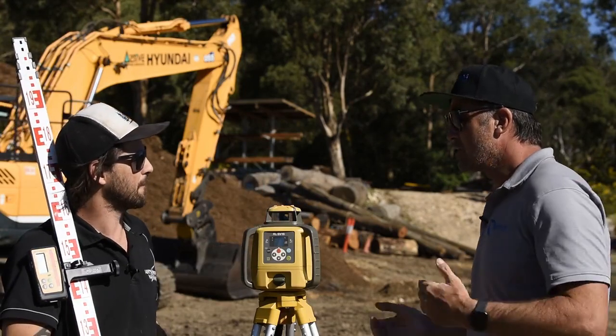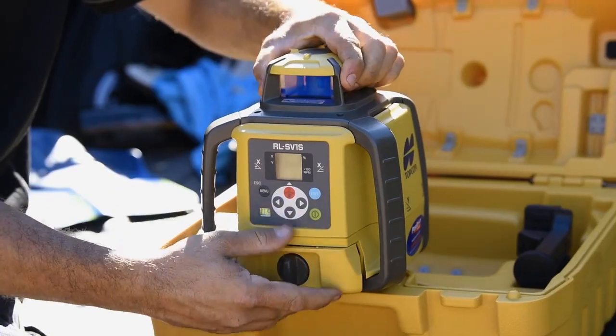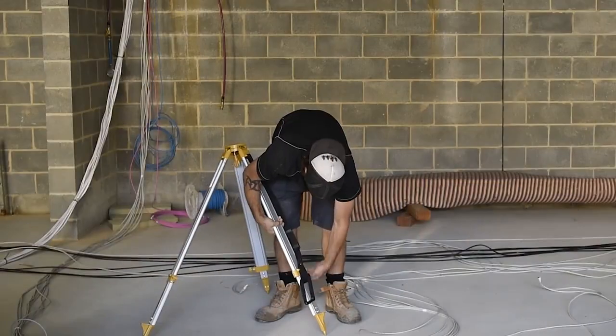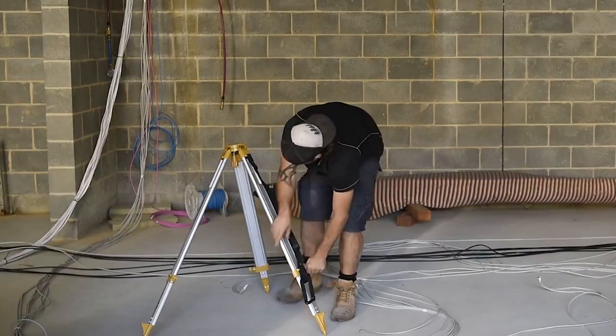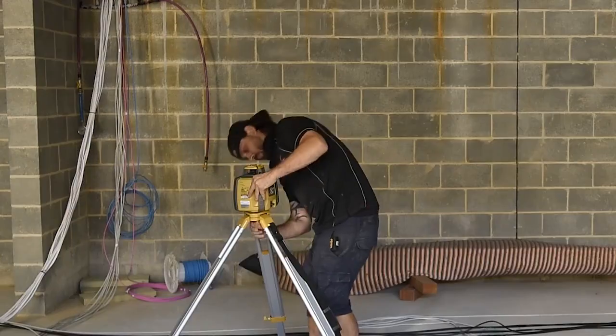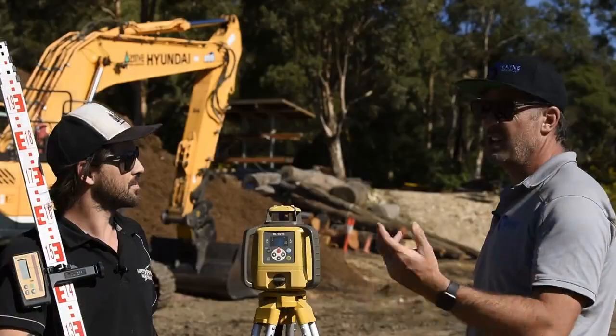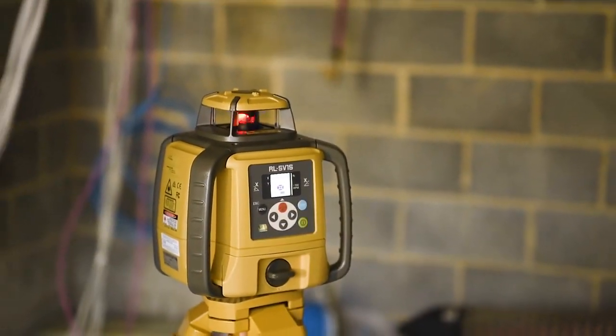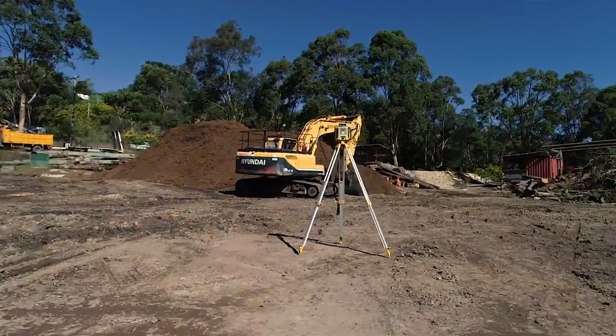It's got plenty of battery power too. If you're running with the alkaline batteries supplied with the unit, you get around 120 hours. Or if you want to run with the nickel metal hydride rechargeable batteries, that drops down to about 65 hours. Either way, you're going to get literally days of use on this. Long life on construction sites — it's up for the challenge.